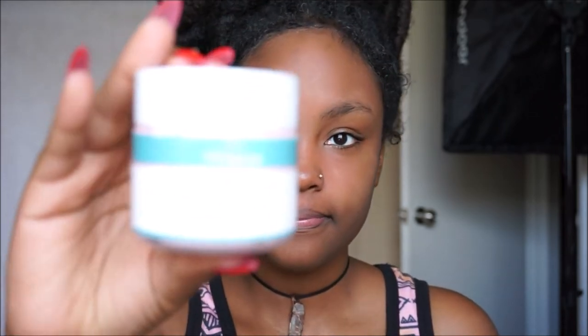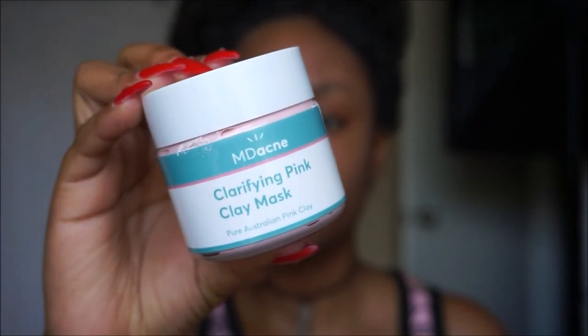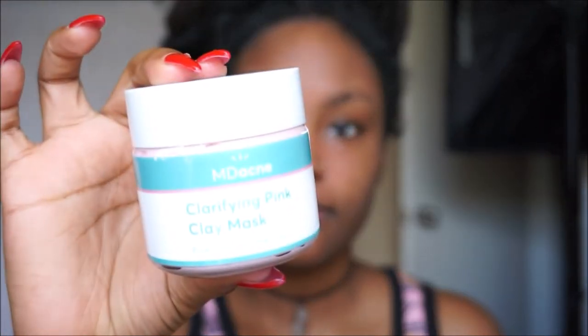It did feel a little soft. I do have sensitive skin, so I'm not able to use every product, but this product did not break me out at all, so it is definitely good for sensitive skin. For makeup wearers, if you want your makeup to lie flat and seamlessly, use this mask before doing your makeup — I promise you won't regret it.